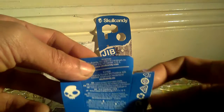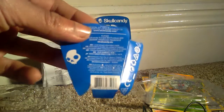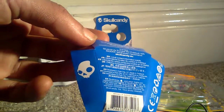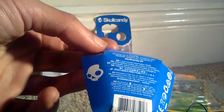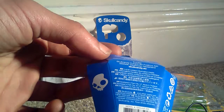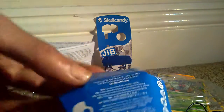Once you take them out there's not really a lot to these. As I said they're quite cheaply packaged — it's just literally a bit of plastic case to house the headphones itself and a bit of paper that explains what these are. So they're just basically a set of in-ear JIB Skullcandy headphones.